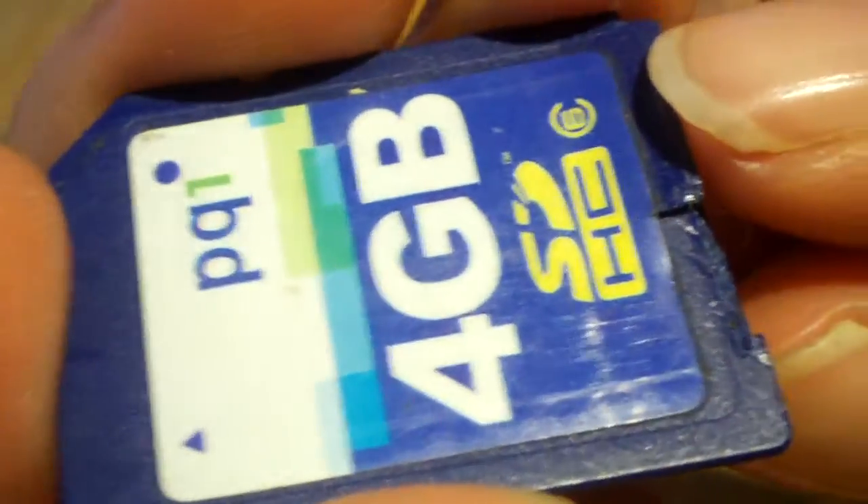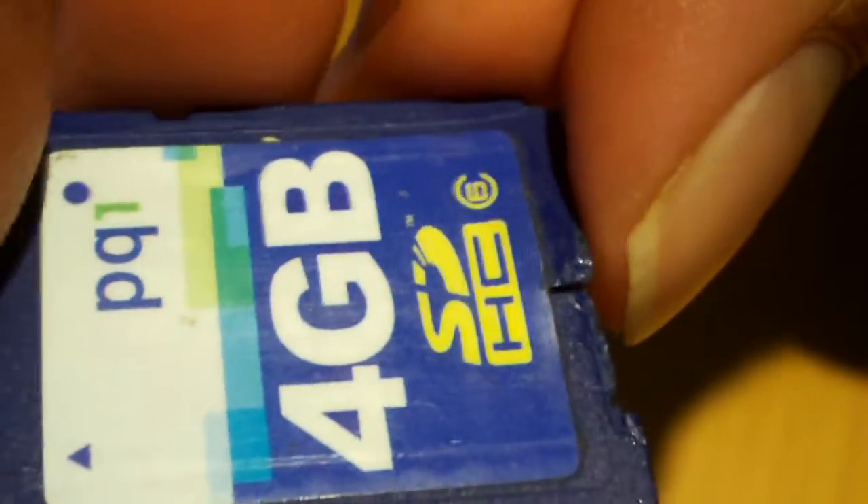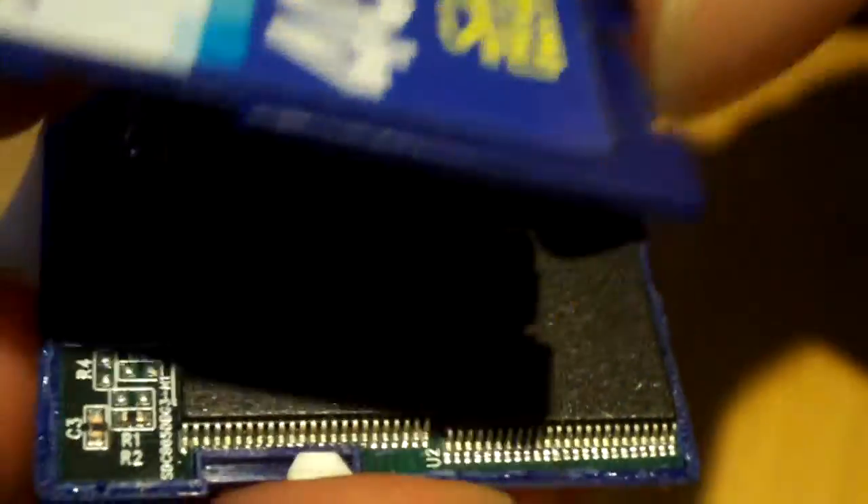Now here's the very interesting part. This memory card has been used so much that the plastic has started to come apart, and it has gotten to the point where it just fell apart. So let's go ahead and take this off and have a look inside.